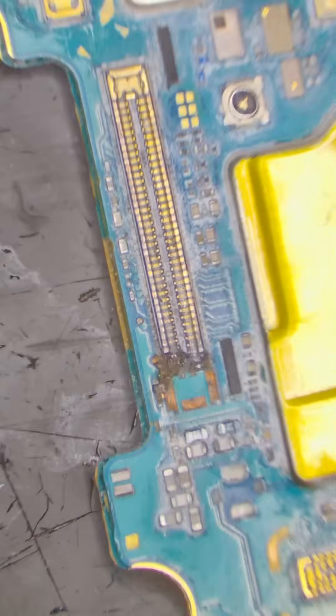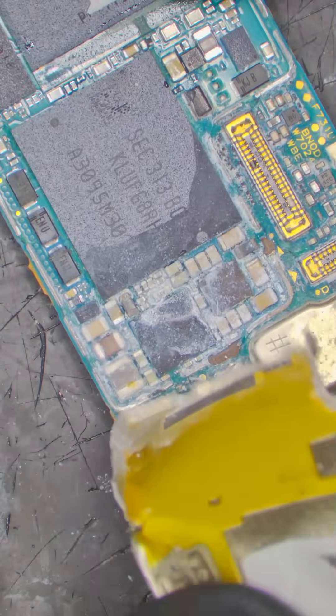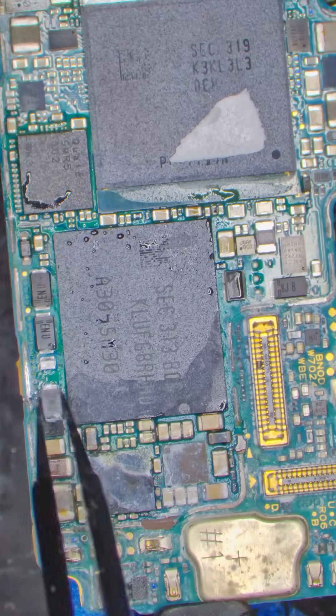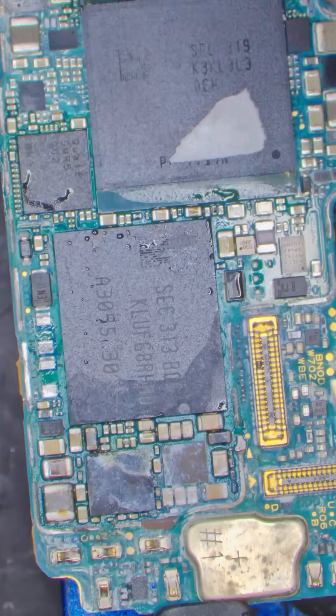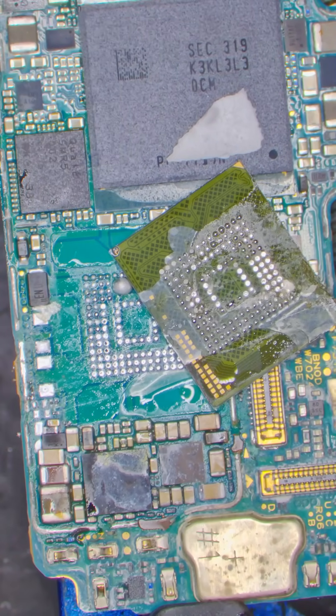When we check the bad board under a microscope we can see some extreme damage. So let's carefully cut off the plate that covers the CPU and the storage. The first thing we're gonna do is remove the storage and test its health. Let's remove these two capacitors for a good entry and pop this chip off the board. This chip is what holds my customer's data.